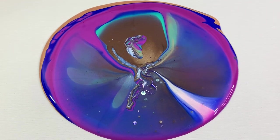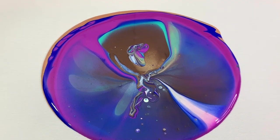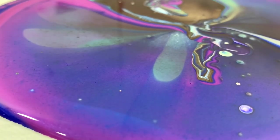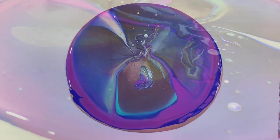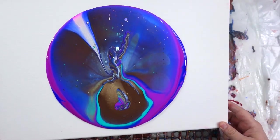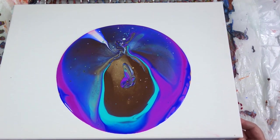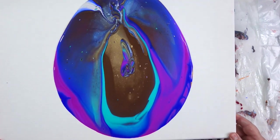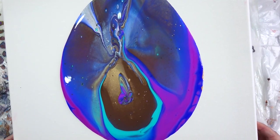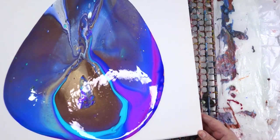Sometimes you just get the most interesting effects. I just love the way the flip cup looks right when it comes out onto the canvas — it's so pretty. That purple flash mixed with the ultramarine blue just made the most beautiful color pattern, and I added some extra colors around the edges knowing I probably won't have quite enough paint on this canvas.